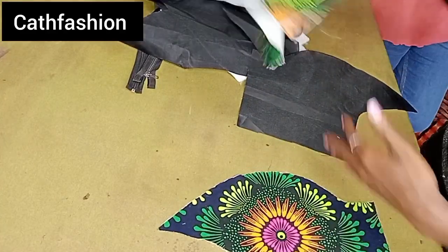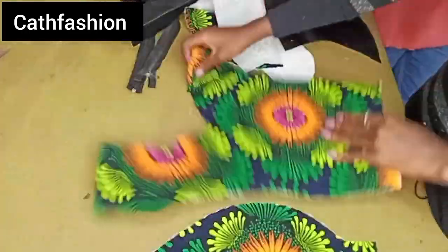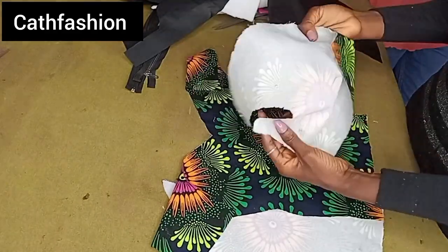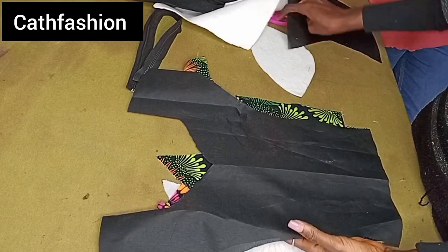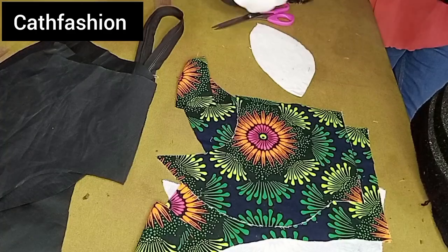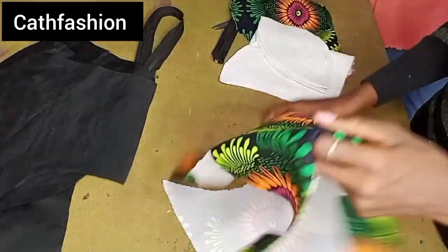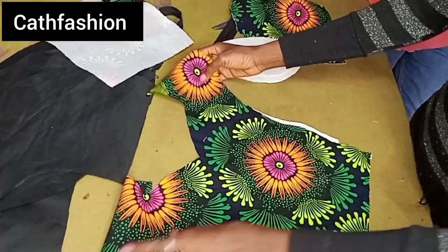The basic requirements for this tutorial: we'll be needing our center front and the two side fronts. I've gone ahead to iron on interfacing to my fabric — you can also do this on your lining, but I decided not to add interfacing to my lining. We'll also be needing a breast pad in medium size. I've gone ahead to cut this; if you don't know how to do this, go through our channel as I have a detailed video tutorial on that.